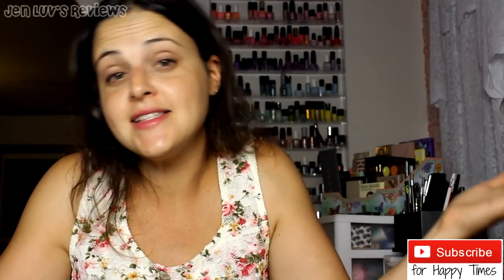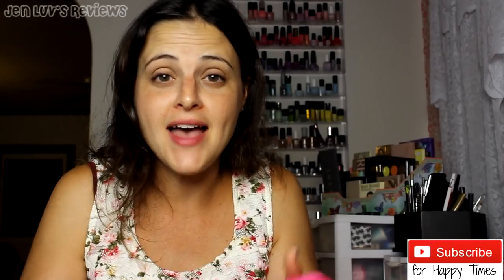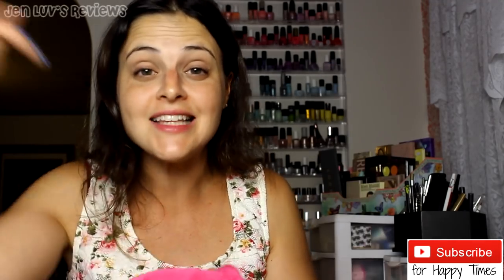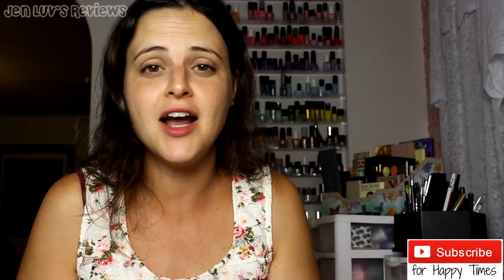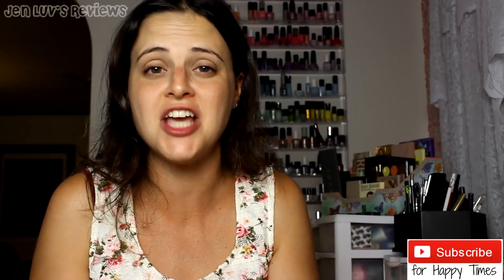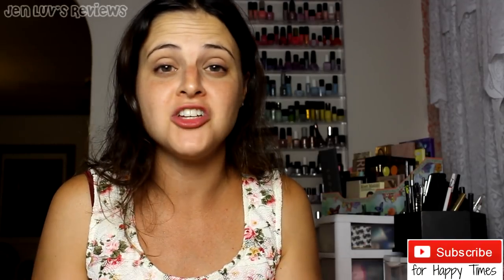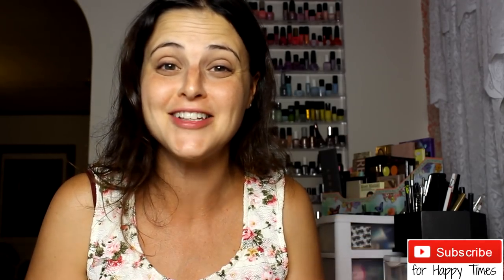Alright, I can ramble on about this and say the same thing over and over again, but I'm just going to stop now. Thank you so much for watching. If you enjoyed this video, give it a thumbs up and subscribe — I'll put a little button there in case you want to subscribe. We have a lot of fun here. Don't neglect the comments down below, meet a friend down there and have a good conversation. If you want any more information about the Makeup Eraser, I'll put it in the description down below. Mad love and I'll see you in the next video. Bye!